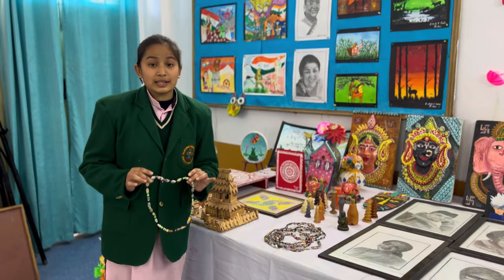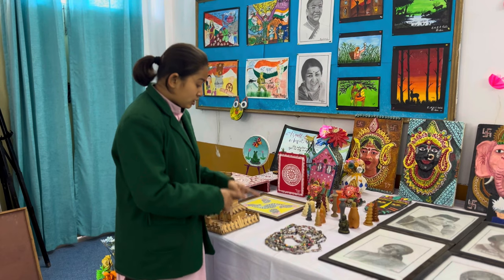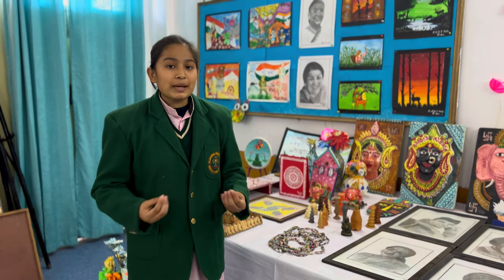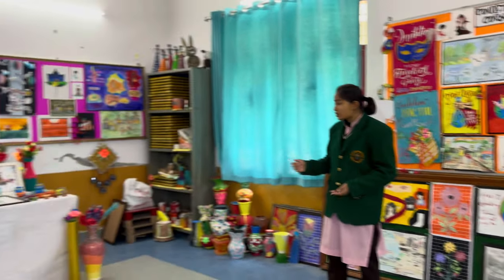This quilling work is made with waste material — magazines and paper cuttings are used to make this quilling artwork. This was the suggestion of our principal ma'am to make something majestic with the help of waste material. This is all the artwork that we have learned and prepared in our video workshop.